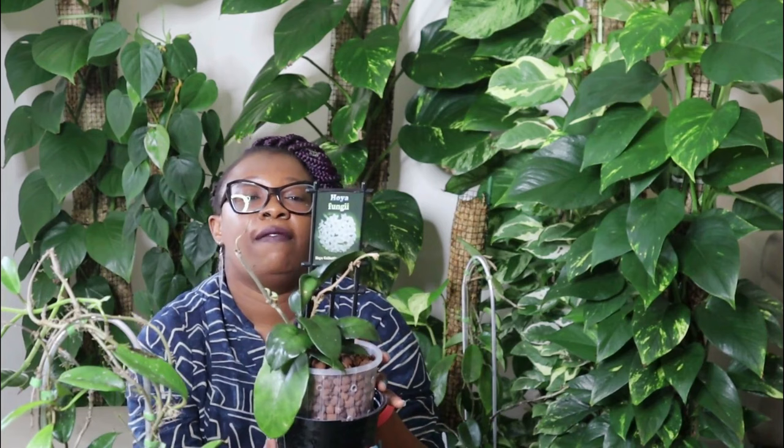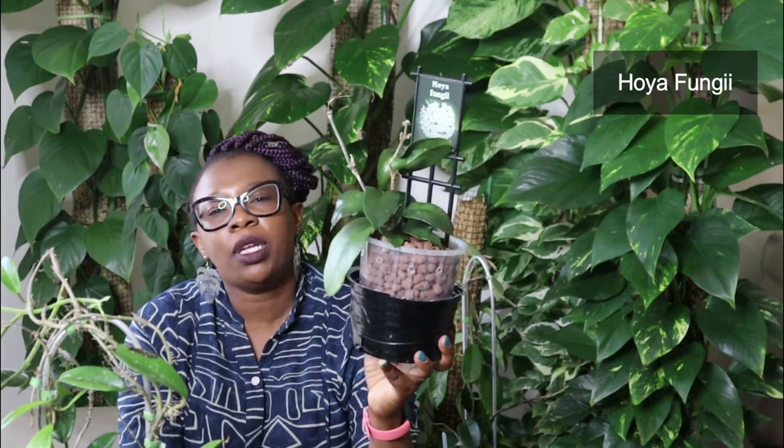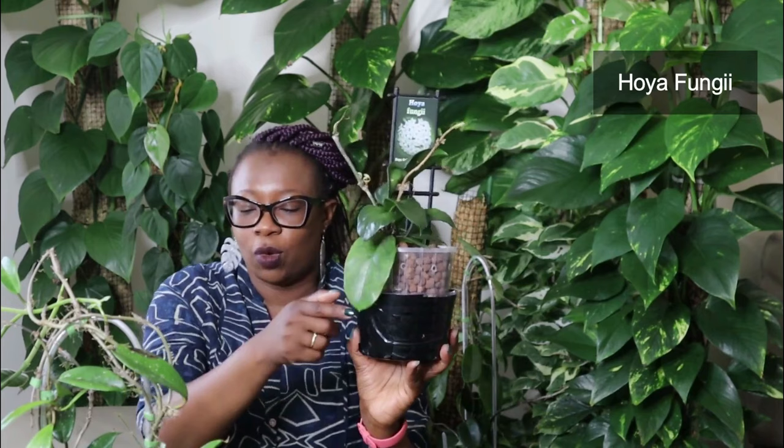This one over here is the Hoya Fungi — spelt like fungi mushroom fungi. I love this one. It's been a slow grower for me, not too sure why, but I love the leaves — big leaves. There's lots of new growth coming there and some down there as well. So I have high hopes for this one — no pressure, little one. Hoya Fungi. Love a Hoya Fungi.